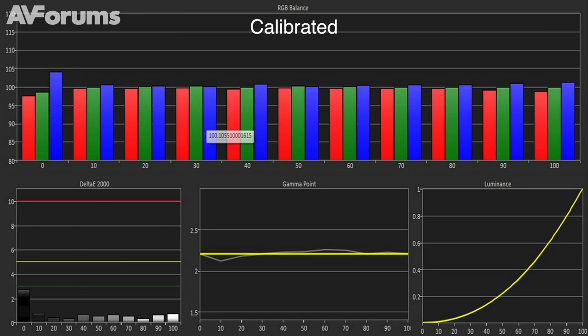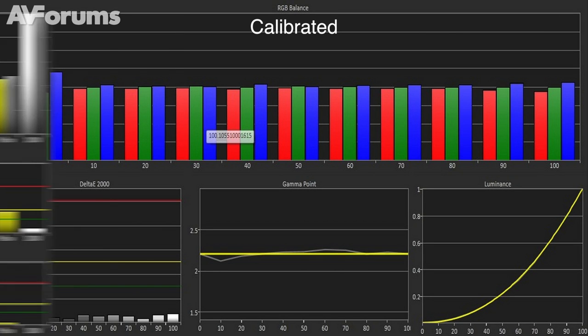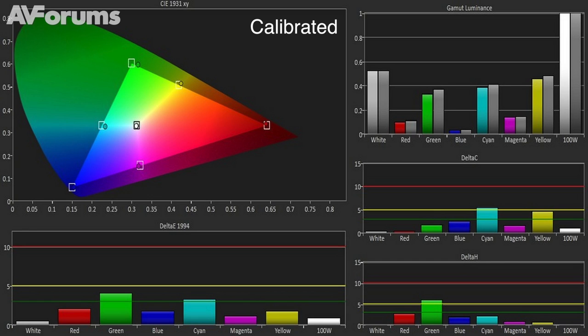Greyscale and chroma tracking was near perfect post-calibration. The only real issue with the colours is green, which is skewed off toward yellow. These are excellent results, but a working colour management system would probably have allowed us to correct that error.